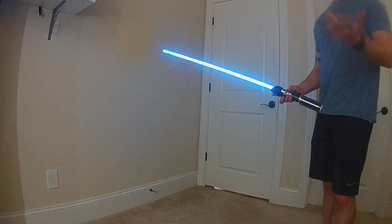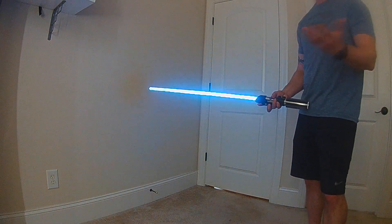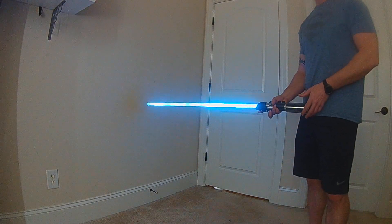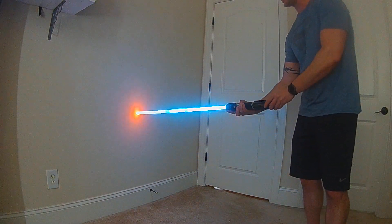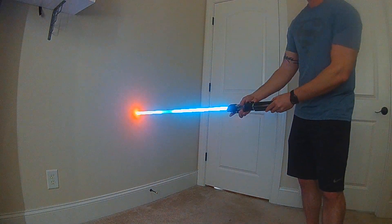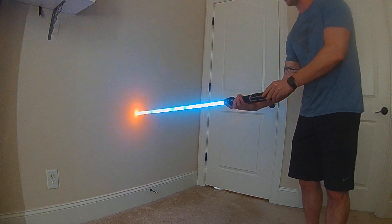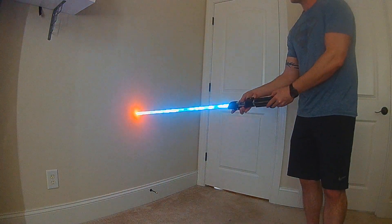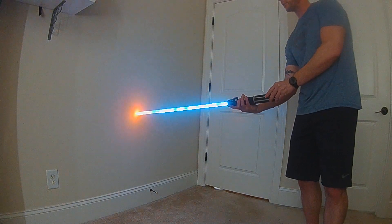Another new effect is the melt. This is meant to simulate cutting through a door or another object. It actually responds, and you can change the temperature of the material just by turning the hilt — it also increases the area, going from a red to a hot yellow-orange.